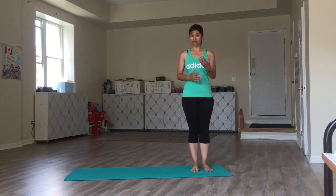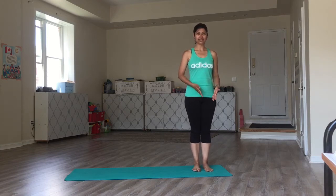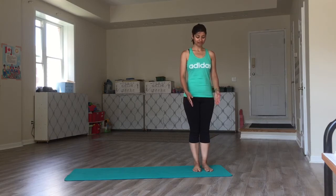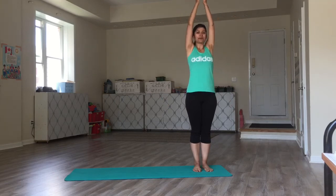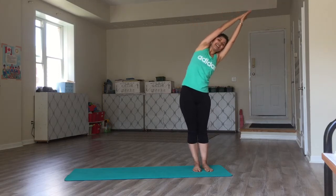Let's do it together and you will know what I'm saying. I am standing on the left side of my mat with my feet parallel to each other. From here, I'm going to take a deep inhalation and raise my arms above the head, my palms in prayer position, arms close to my ears. I exhale to my left.